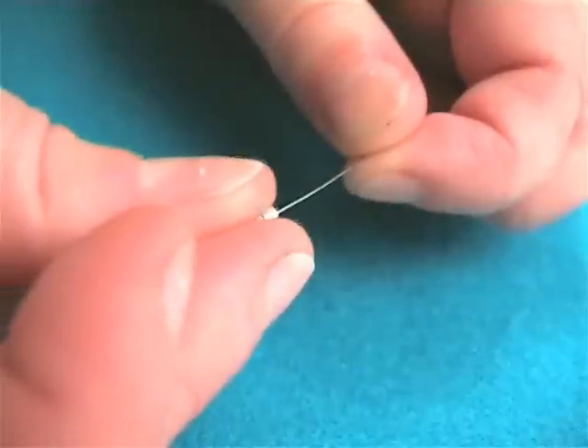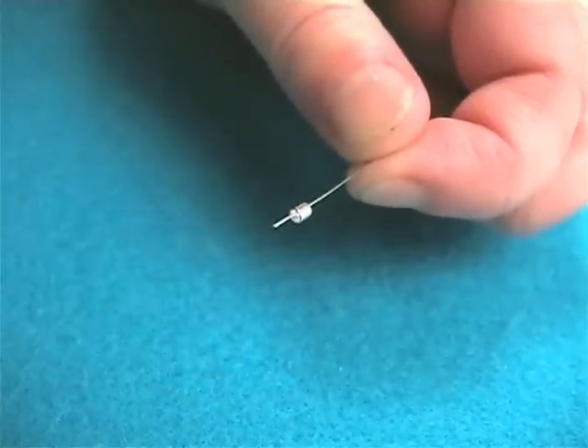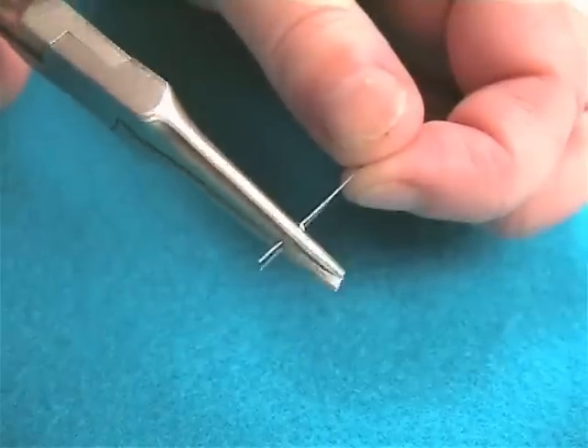A crimp bead is a small cylindrical bead which is set in place by squeezing tightly with flat nose pliers.